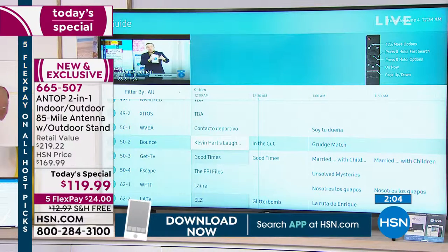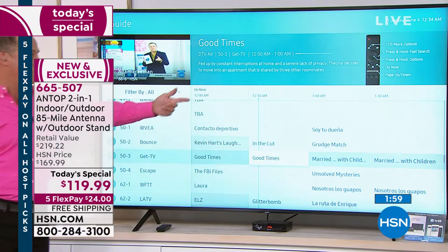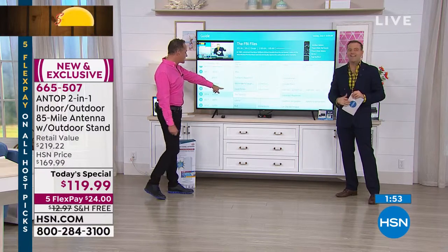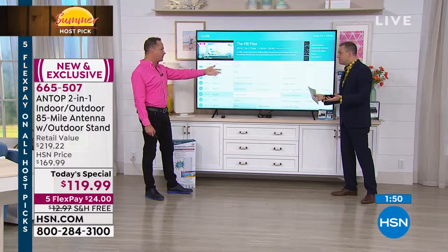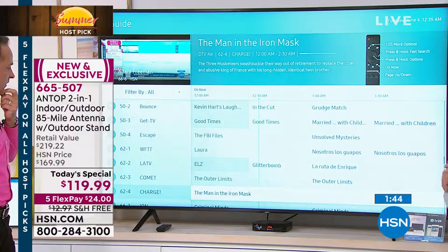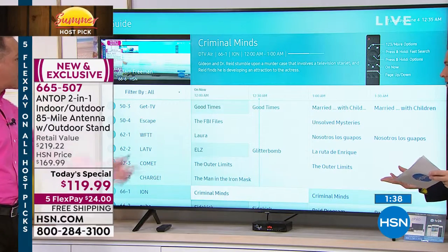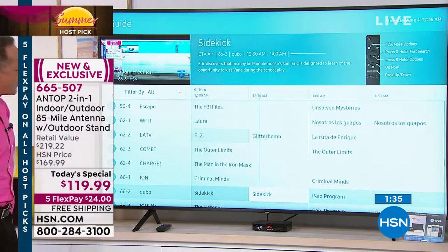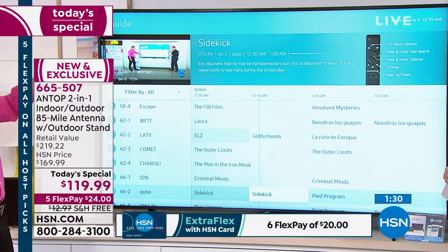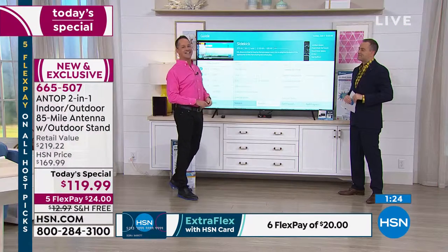For example, right now if we wanted to watch Kevin Hart's Laugh Out Loud, or Good Times — Good Times is free. We can watch the FBI Files right now — free. And The Outer Limits, Man in the Iron Mask, Criminal Minds — all free. 94 of the top 100 television shows come through this on the free networks. Everything on your television now — ABC, NBC, CBS, Fox, the CW — all the major channels don't cost anything. They are indeed free.